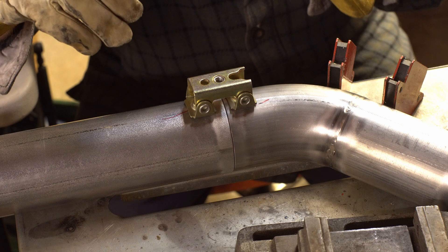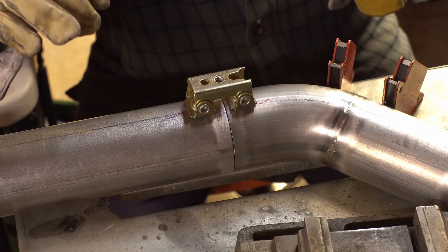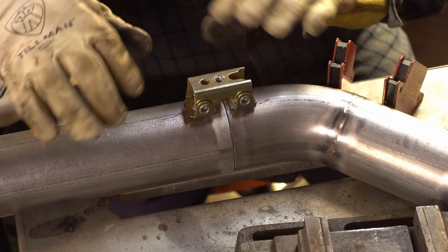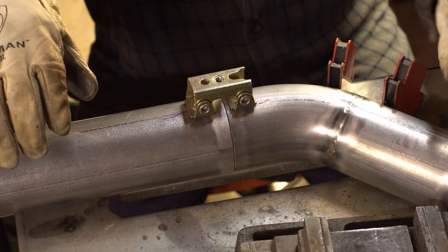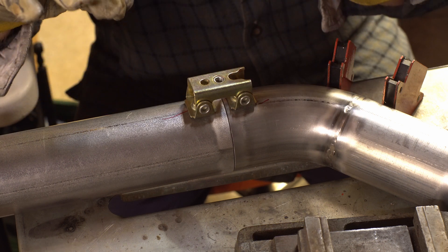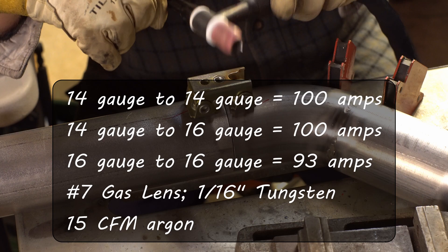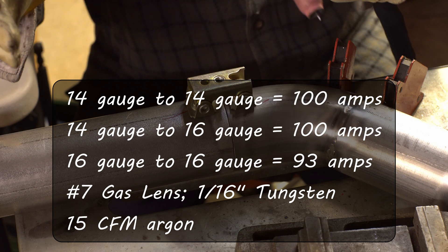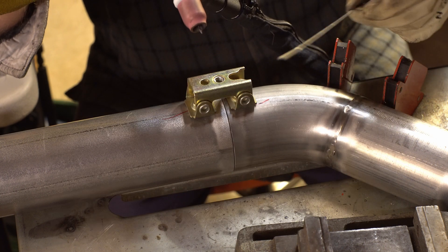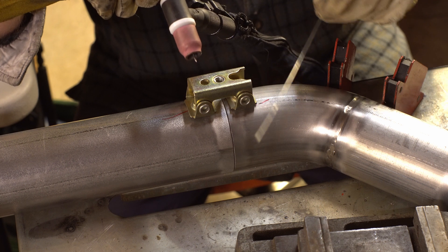This piece is 14 gauge and this one is 16 gauge — stuff I've had kicking around the garage for years. For 14-to-14 and 14-to-16 gauge, I found that 100 amps on my AHP Alpha TIG 200 is perfect. I'm using 1/16 tungsten with a number 7 gas lens — that's really it.